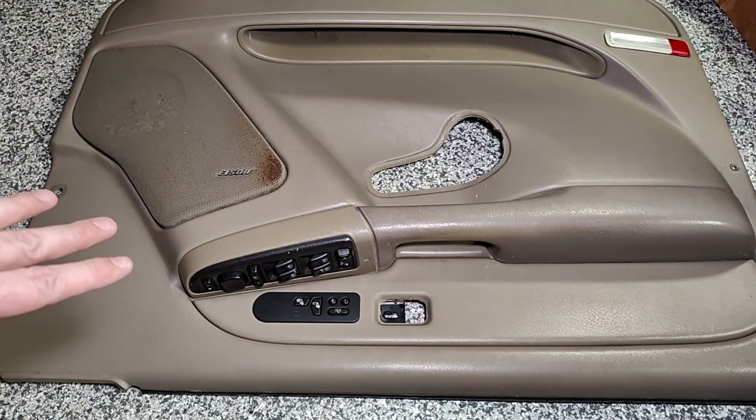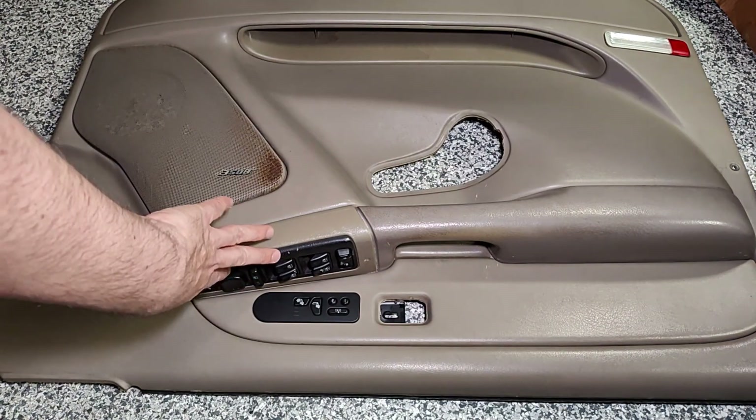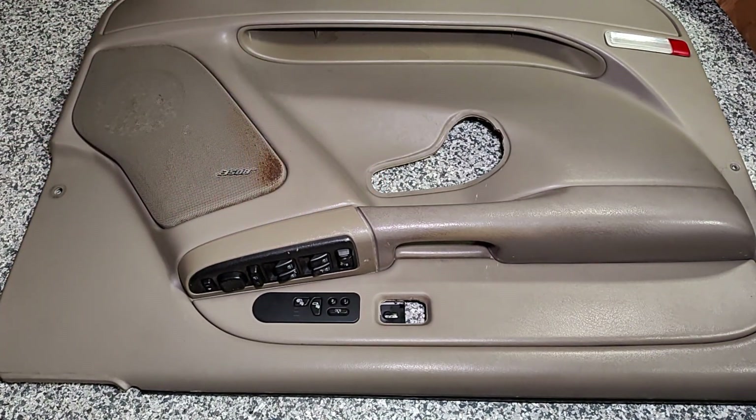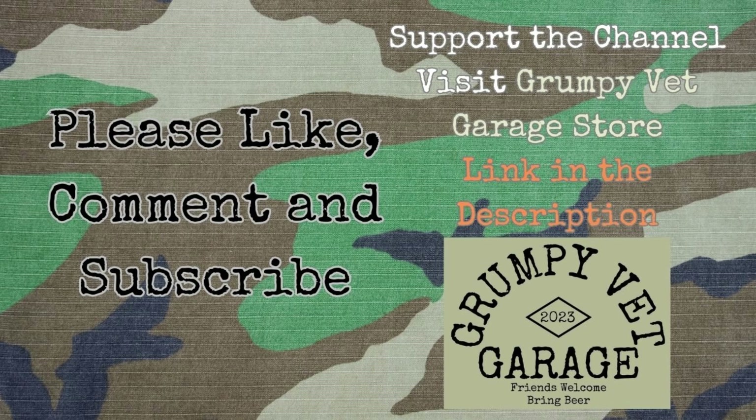I went ahead and moved into the garage as the wind was kicking up. Here's the panel — we need to remove this switch panel so we can fix this clip.